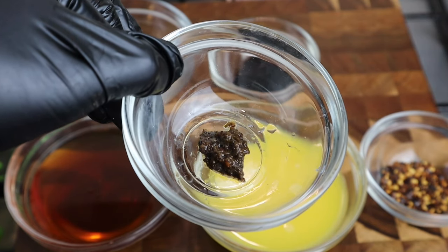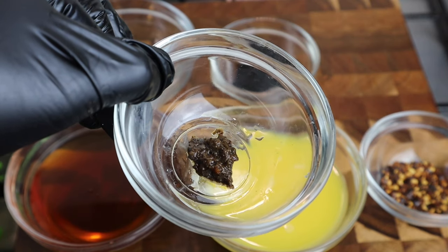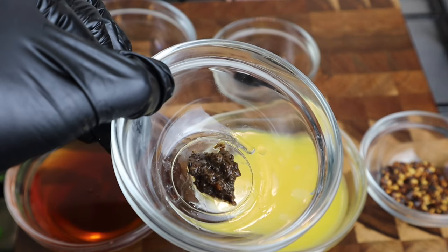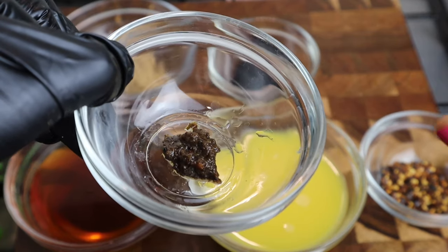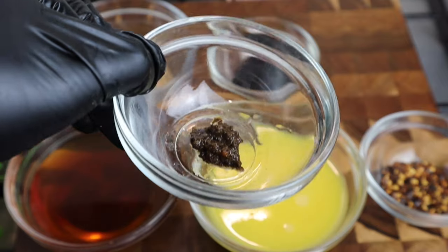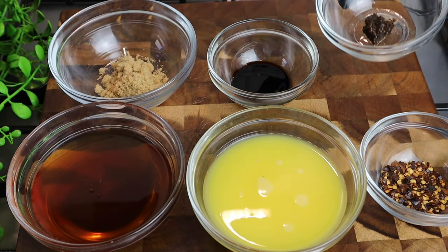It's not going to be spicy, but it's just going to taste really nice and really, really flavorful. And as I said, you don't need a lot — you just need a little bit.